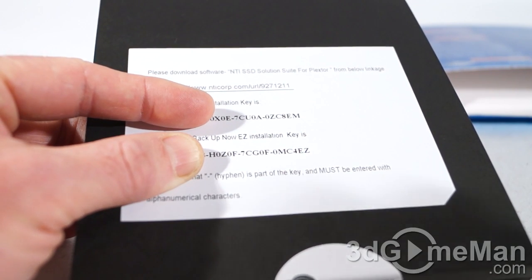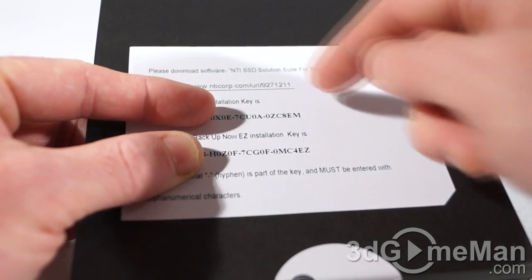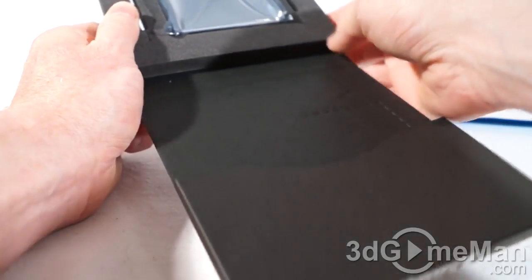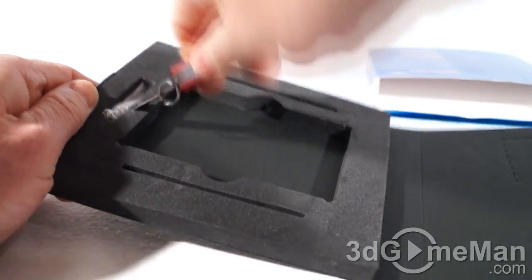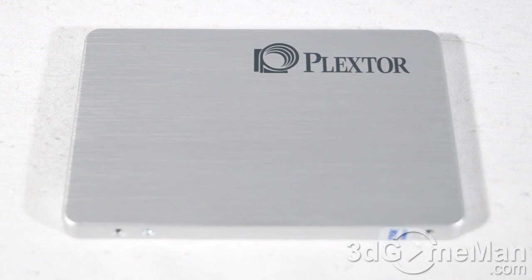They actually include software — it's the NTI Solid-State Drive Solution Suite, which includes two programs: NTI Echo and NTI Backup Now. These programs come with keys, so you can go to a URL and download and install them if you wish. Also included is warranty information, a quick installation guide, the solid-state drive in an anti-static bag, and two bags of screws — one to attach the SSD to the bracket, and one to mount the bracket to the drive bay.